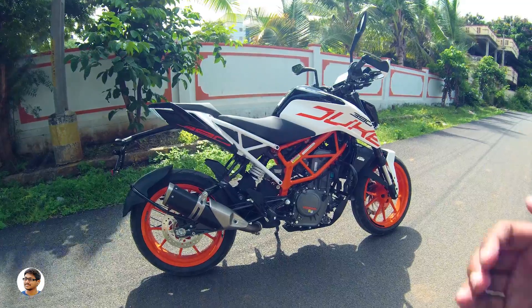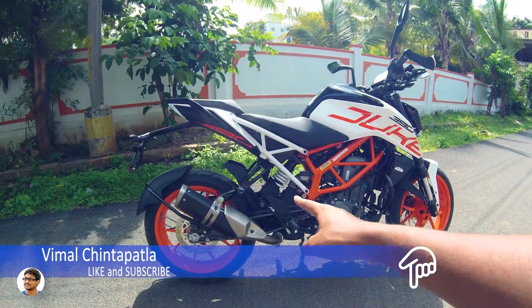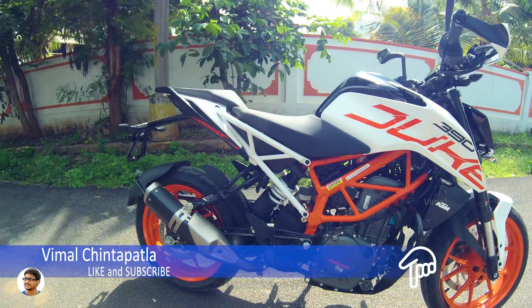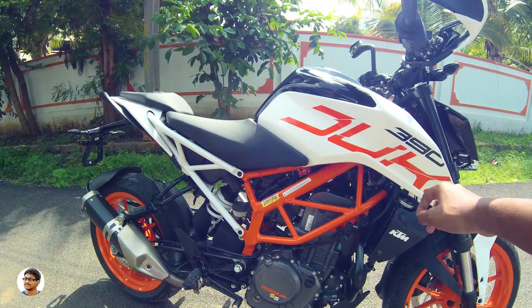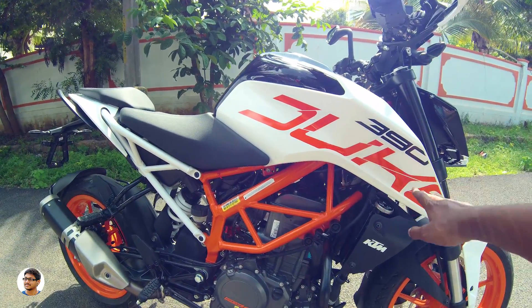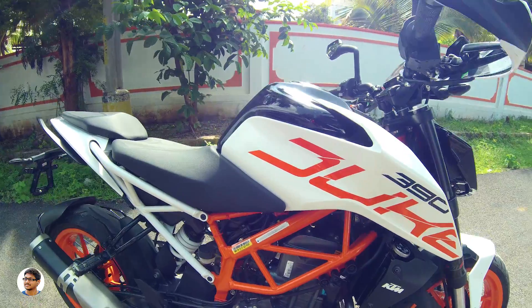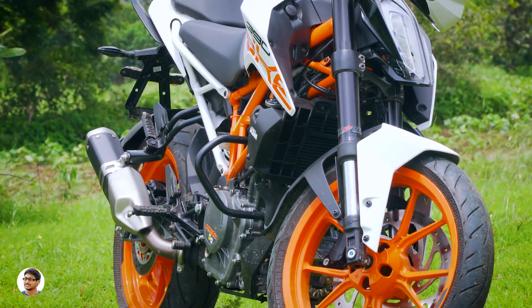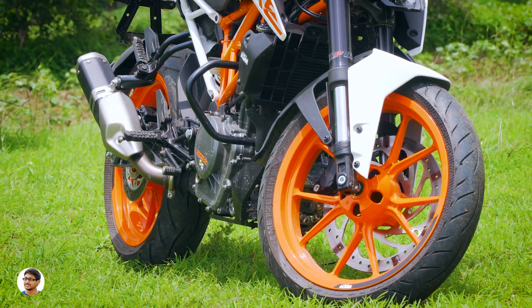Here is my brand new Duke 390 — looks awesome, right? It comes in two colors: orange and white. I love the white color, that's why I went with this variant — it looks absolutely gorgeous. It's a naked street bike and looks like the little brother of the Super Duke 1290. It's got very aggressive looks, and I love the Duke 390 logo on the petrol tank shrouds. The build quality is excellent — it has a steel trellis frame.